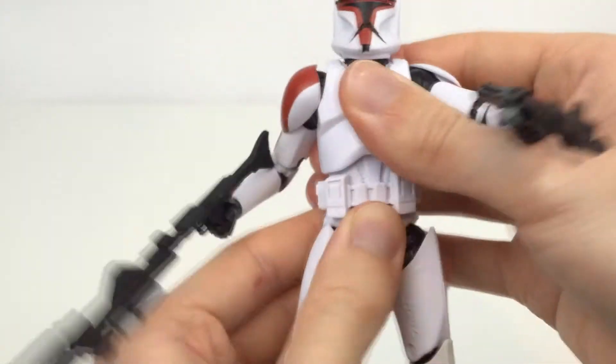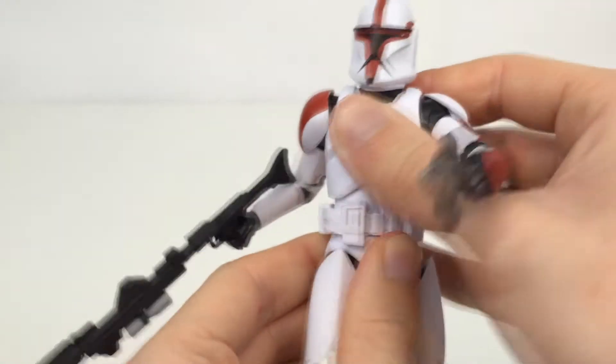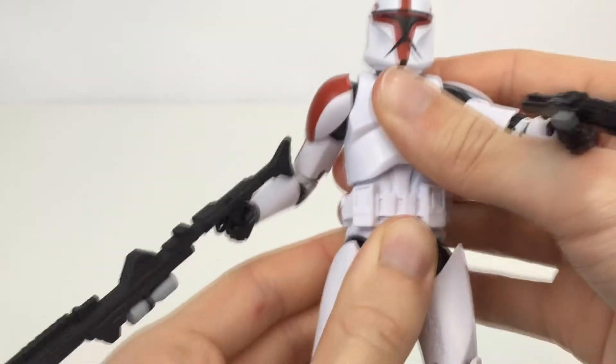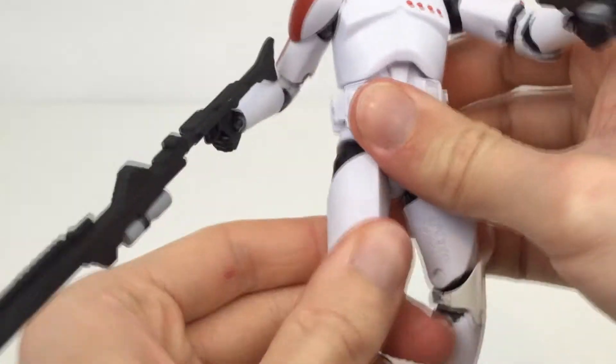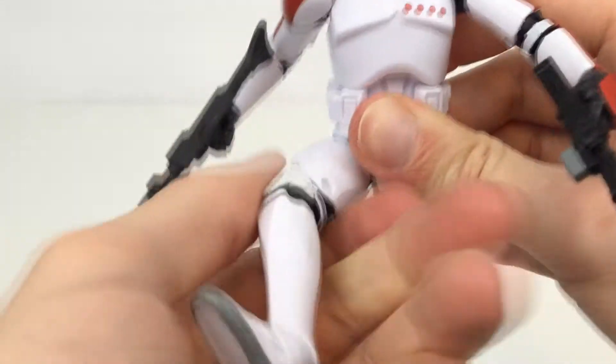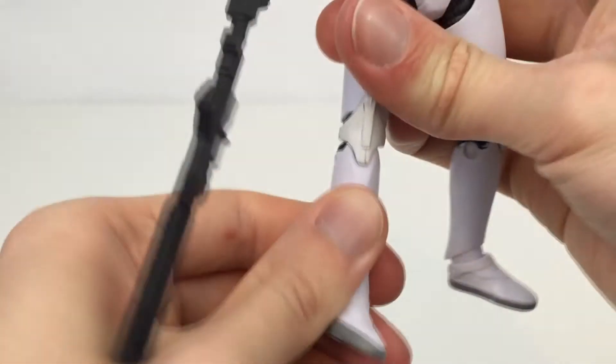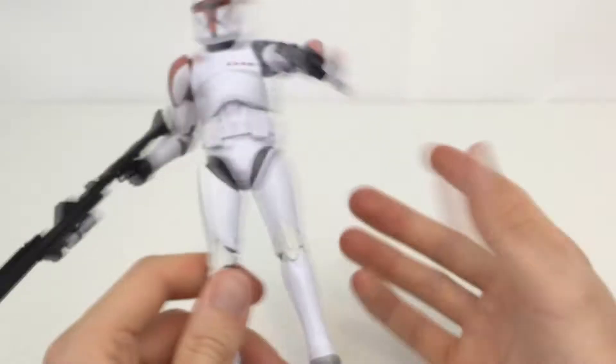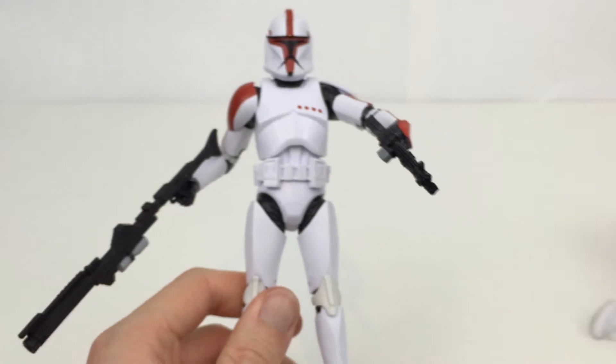The abs are on a diaphragm joint, so you have a ratcheted left and right, a crunch, and side-to-side movement as well. The thighs rotate, and the legs can go forward, back, and out to the side. Double-jointed knees, which aren't hindered as badly as the elbows. The feet have really good ankle pivot as well as really good up-and-down movement. You can get really nice poses out of these guys.